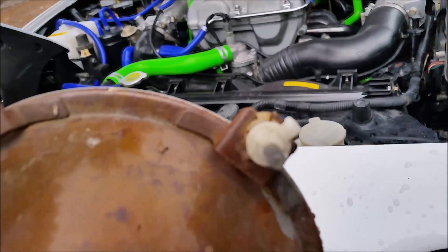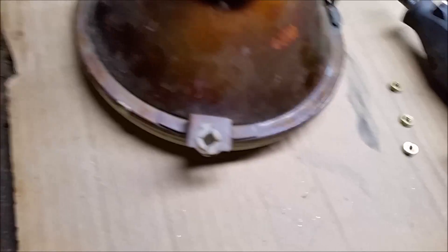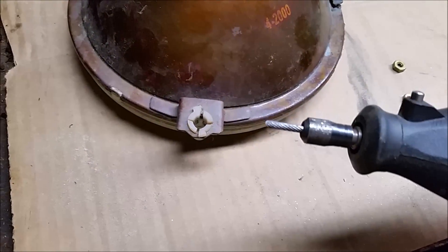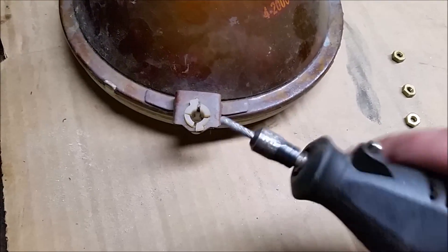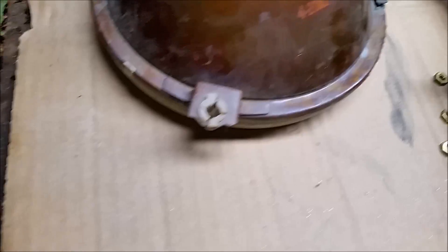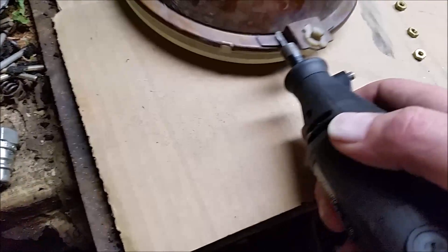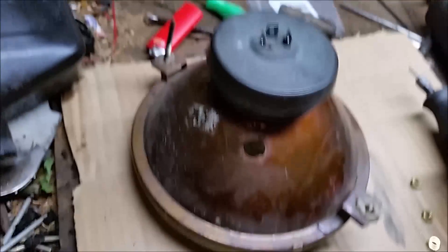I'm heading into the garage to grind these tabs off. I don't have any cutoff wheels left for my Dremel, so I'm just using a tungsten carbide bit — this is my go-to Dremel bit, about ten bucks, and I highly recommend it because it can cut through pretty much any material with relative ease. I'm going to cut these off and grind down the spots so the headlight can sit in there nice and flush.